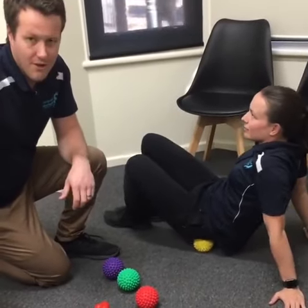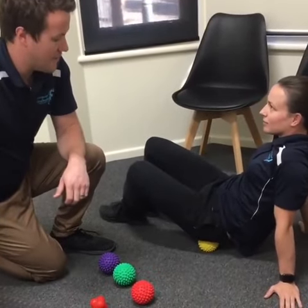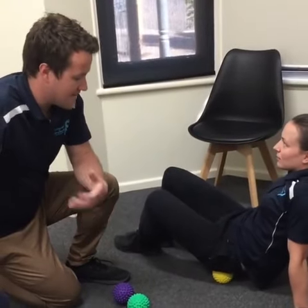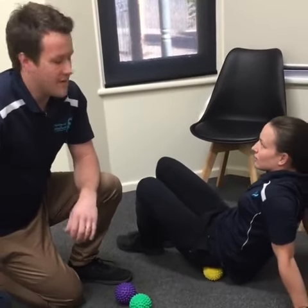These muscles are often involved in a lot of lower back issues and hip pain, so if we can release these easily at home it saves you having to come in as often.